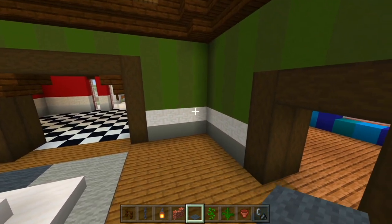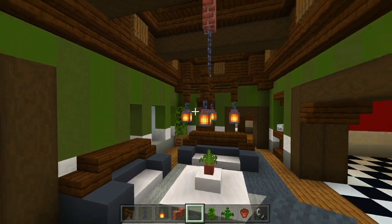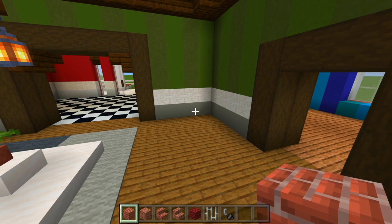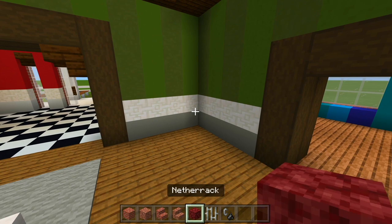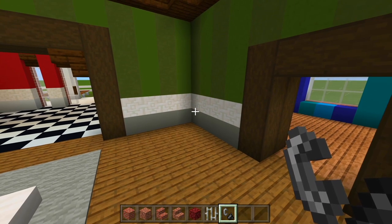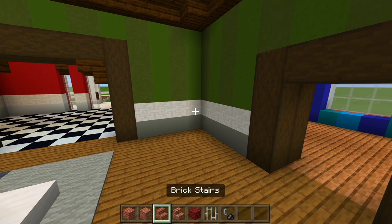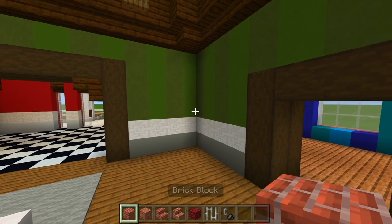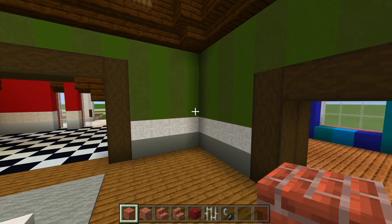Now let's go ahead and do the fireplace here in this corner, and then this living room is all done. I gathered up all the blocks we're using here for the fireplace — just grab the brick, granite, brick stairs, granite stairs, netherrack, iron bars, and flint and steel. Make sure fire spread is turned off just in case so you don't burn your house down. I'm going to start with the brick and do the overall shape of the fireplace, then add extra texture with the other blocks.